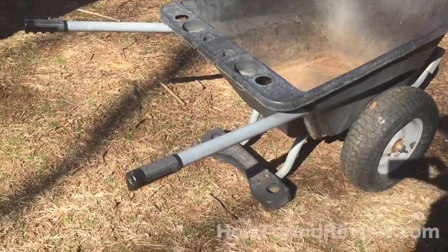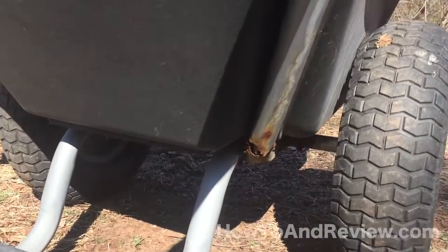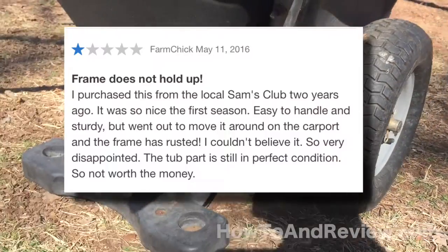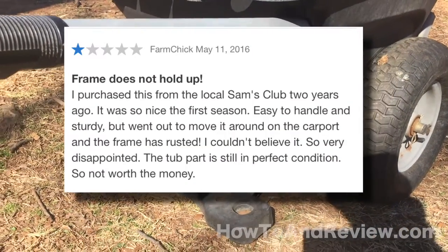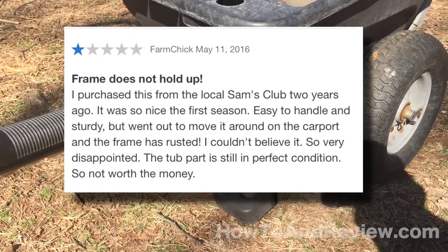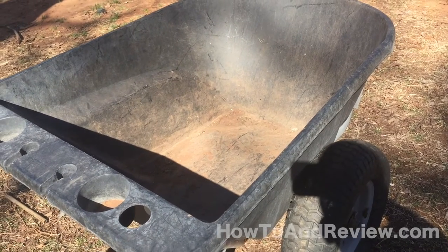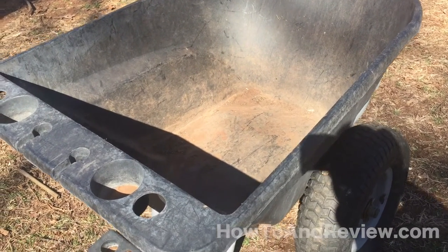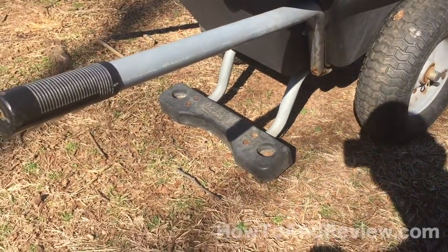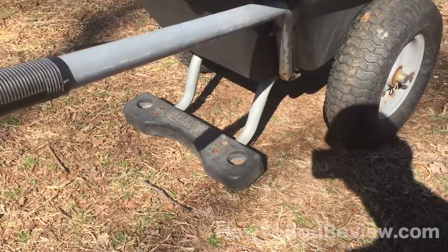The most discouraging thing though is right underneath there. You'll see a lot of people's reviews on this wheelbarrow say that the biggest thing they don't like is the rust. With other types of wheelbarrows the problem often comes in the bucket itself — damages easily, gets cracks or holes in it. This one has held up really well going on two seasons stored outside, with no cracks in it and still watertight, but as you can see the handle right there is almost completely rusted through.